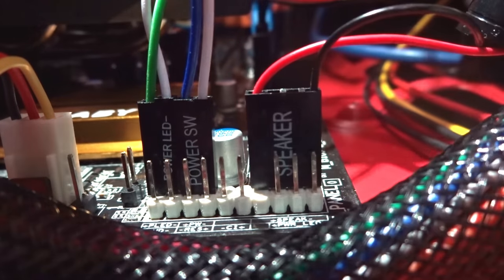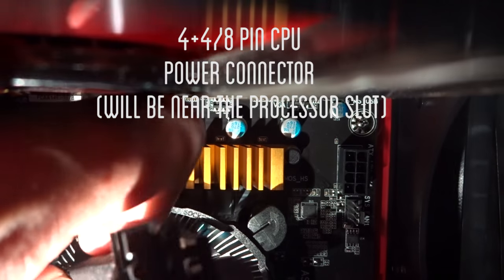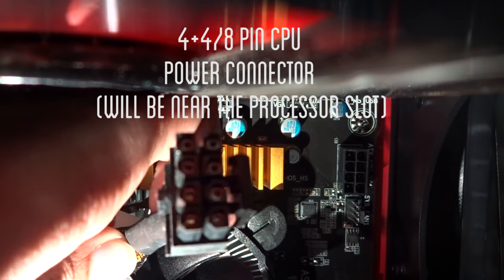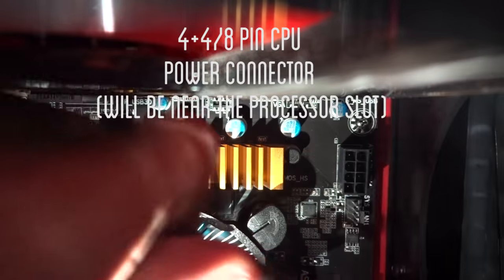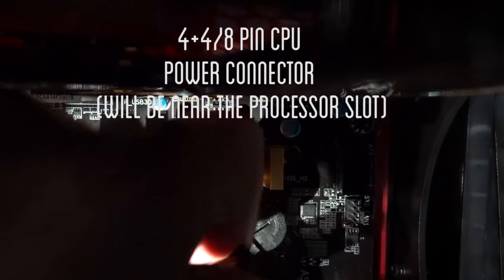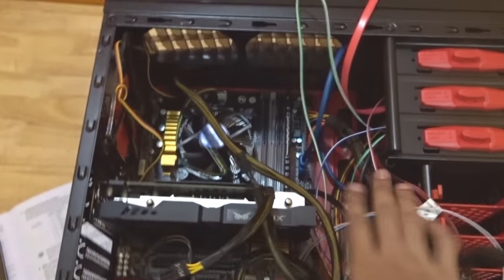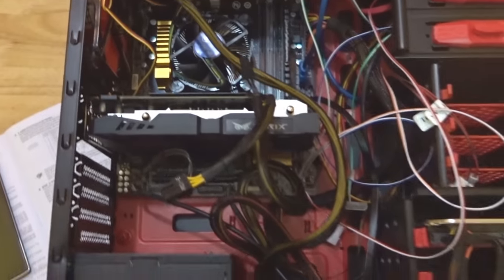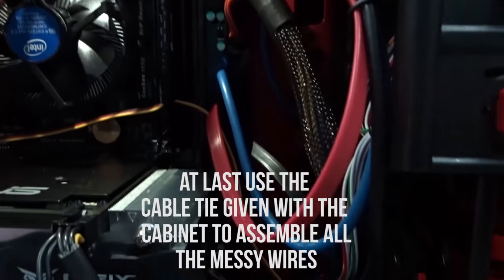Last but not the least, it's time to power up your processor. You'll find the 8-pin CPU power connector in your PSU. Grab that 8-pin power connector and you'll find an 8-pin slot very near to your processor. Grab that connector and place it in position. Now we are done with wiring — 100% completed in wiring up our CPU. But as you can see, the whole thing is a mess. Don't leave it like that. Pick up your cable ties which came along with your cabinet and tie up all the wires to make your CPU wiring look a little cool.